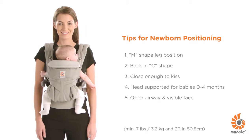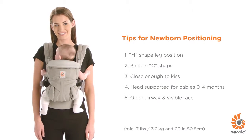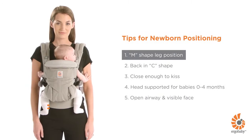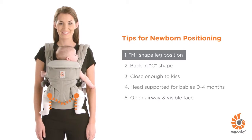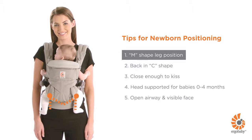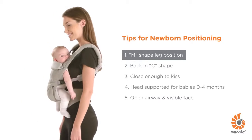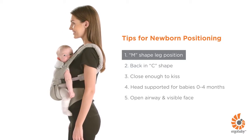Here are some helpful tips to check your baby is ergonomically and comfortably seated in the Omni 360 carrier. Your baby's legs are in an ergonomic M-shaped position with thighs fully supported. If not, check the seat is well adjusted to your baby's height. You can refer to the video of how to set up the carrier.